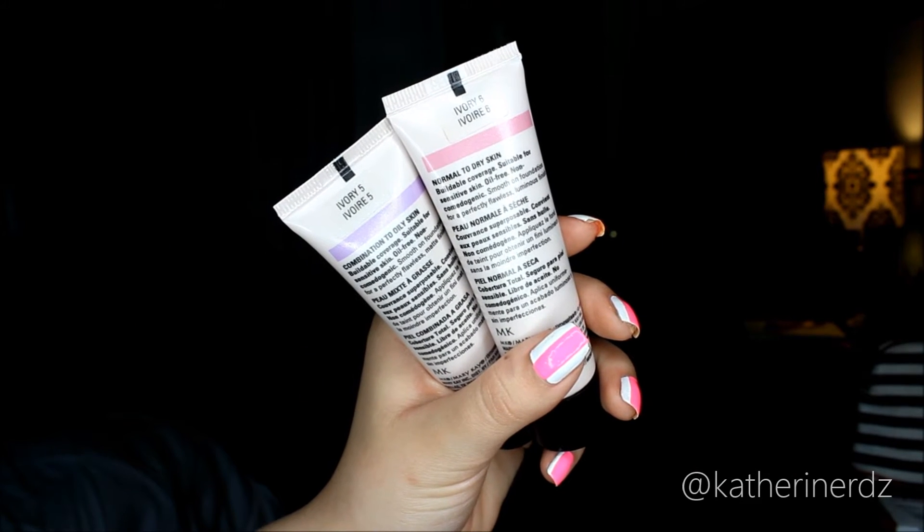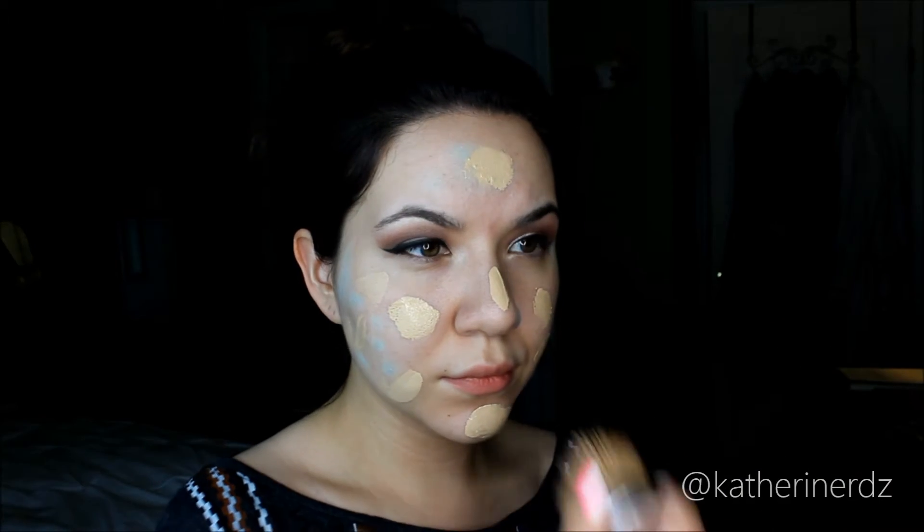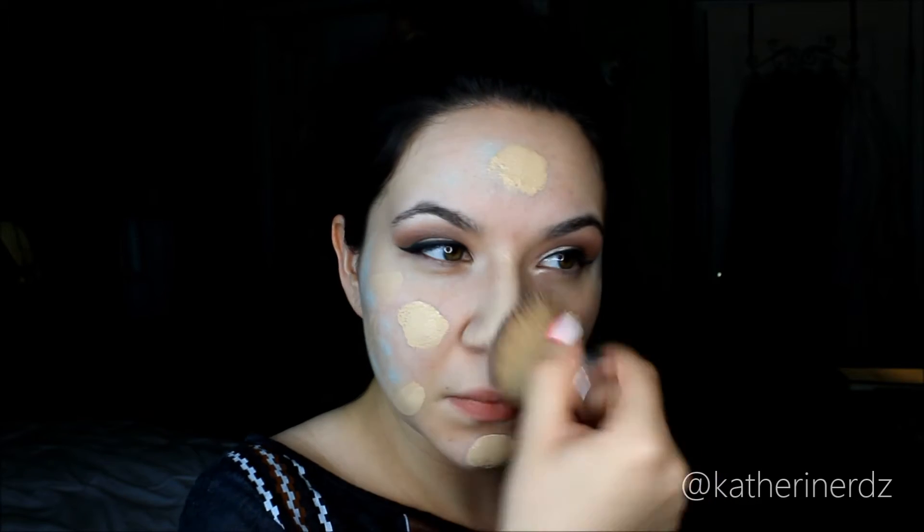For foundation I'm doing something a little different — I'm actually mixing my Ivory 5 matte formula and my Ivory 6 luminous formula in the Mary Kay Time Wise liquid foundation. I didn't want a straight matte look for this; I wanted to keep it a little dewy. I wanted to give it a try and I actually really like the way it came out, so maybe it worked.